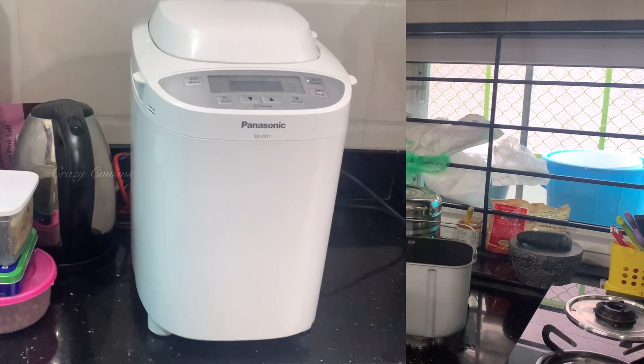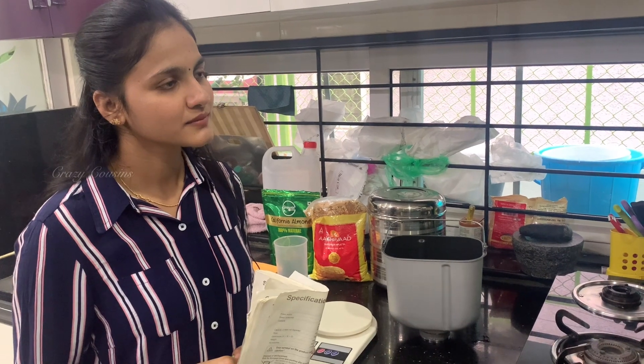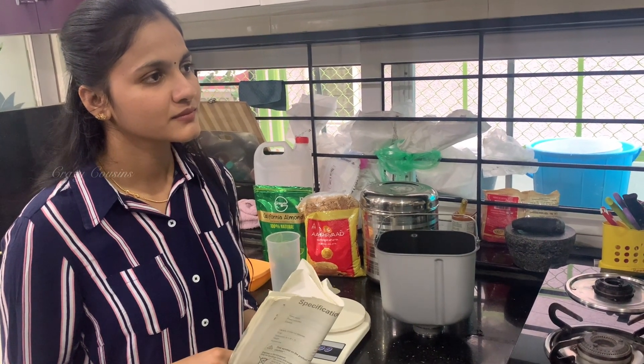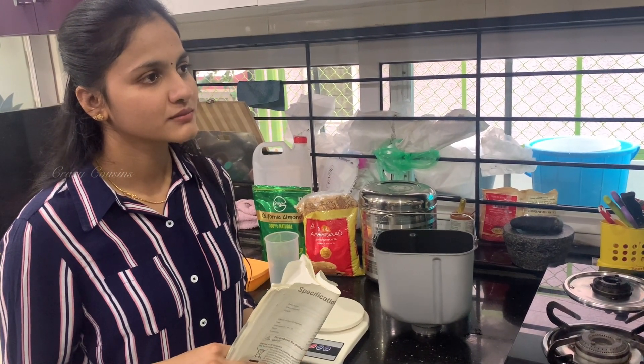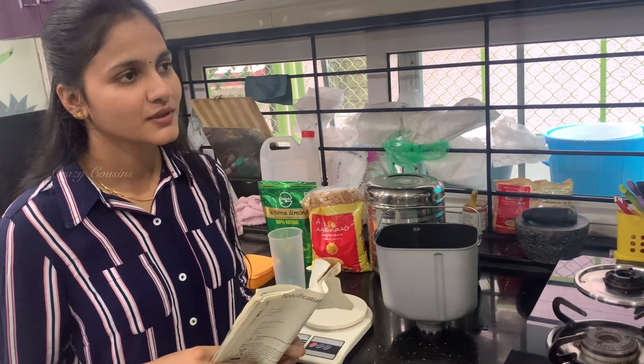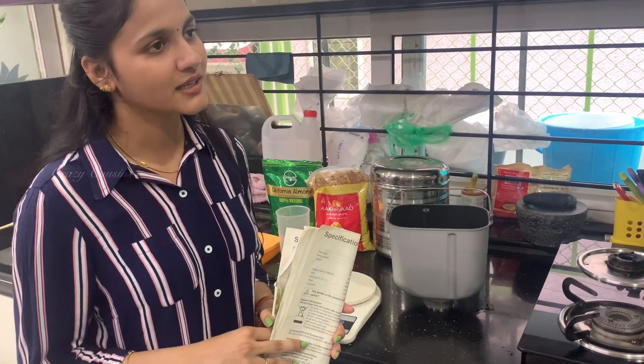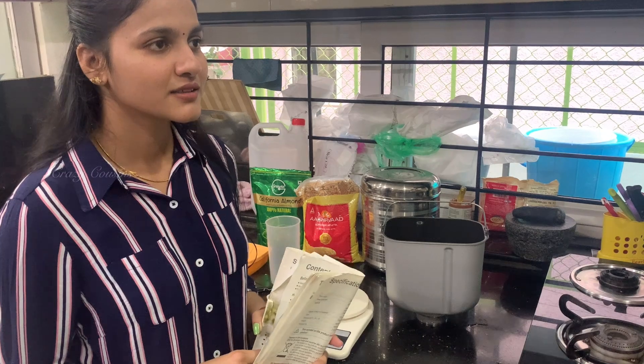I didn't do it with the dough already prepared — it is custom. I got different ingredients. I chose the homemade bread, and not only bread — also pizza, cake. Bread has a lot of starches.